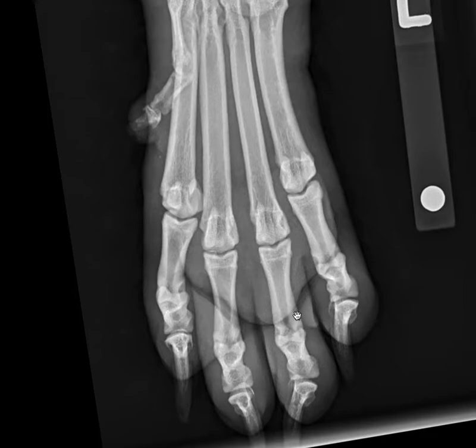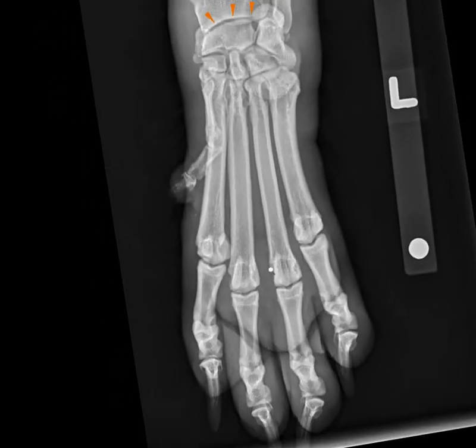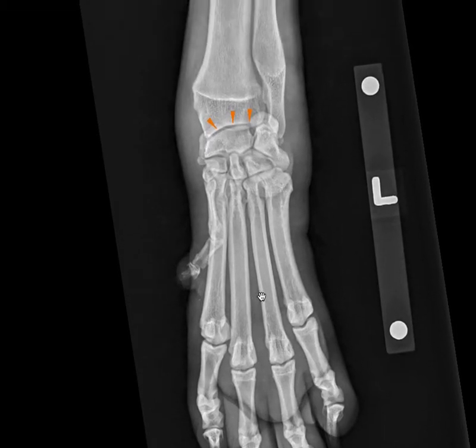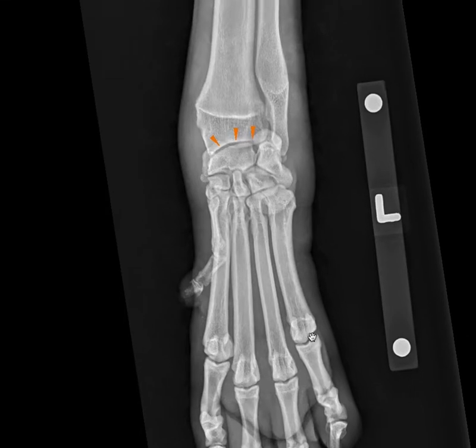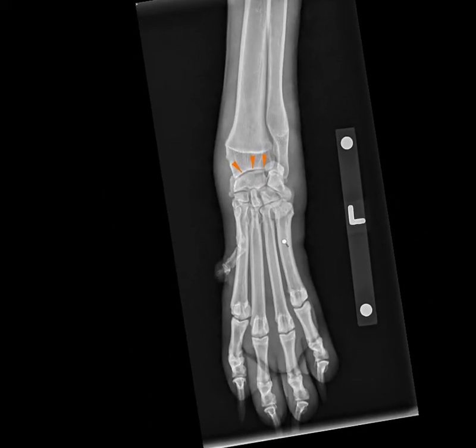For those dealing with equine species, we can have a lot of superimposition and obliquity of joints because the joints are simply so large. The next step after C for cartilage would be D for devices, which are not present here. So let's move on to S for soft tissues.